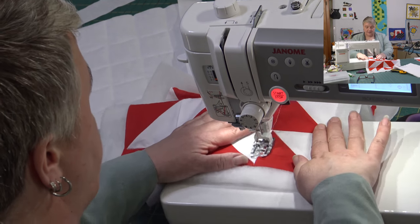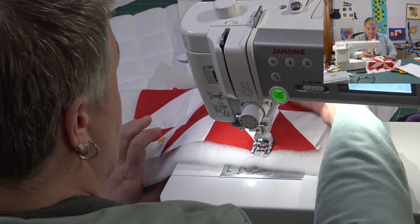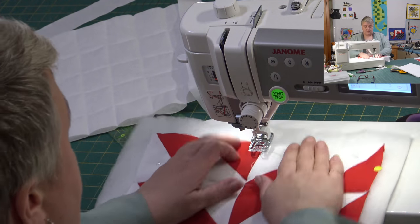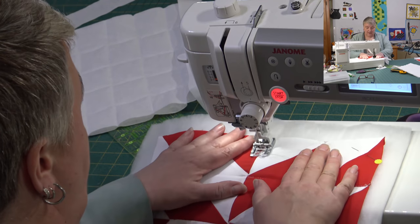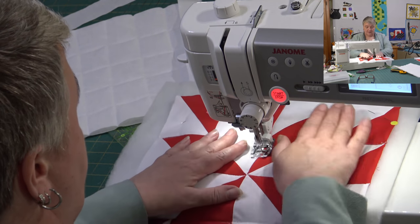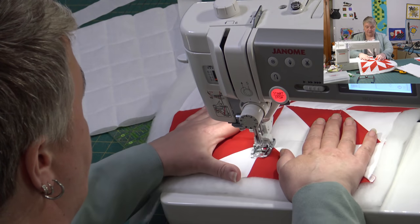Of course you can use safety pins to pin this — whatever you have on hand. Even just regular pins, or even just baste stitches if that's all you've got. Just use a thicker thread and do some big baste stitches to hold things together while you get it quilted.